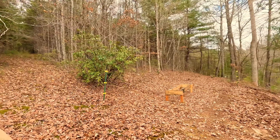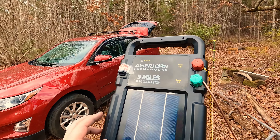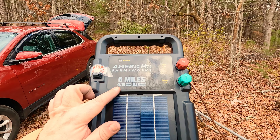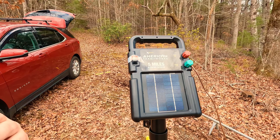All the wire and stuff like that I picked up at Tractor Supply. Now this fence is also going to be powered by solar power. This right here is a solar power panel that I picked up at Tractor Supply — it's still in the middle of charging. This solar panel is by American Farmworks. It's 5 miles, joule output is .10, stored joules is .13.